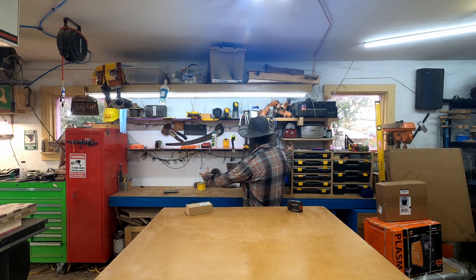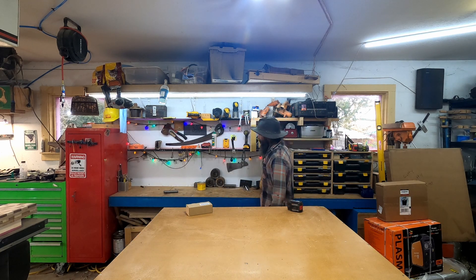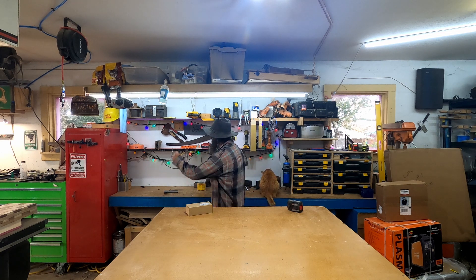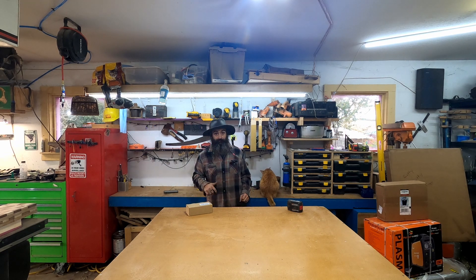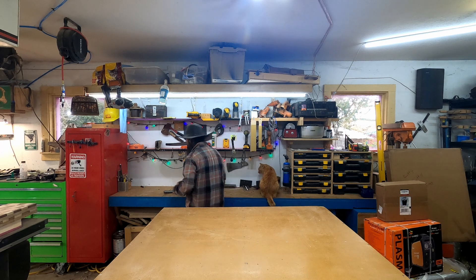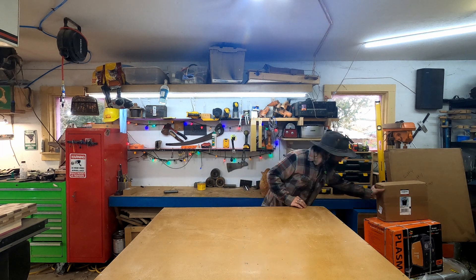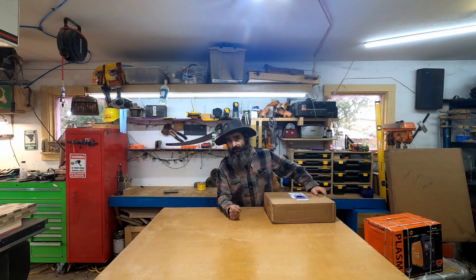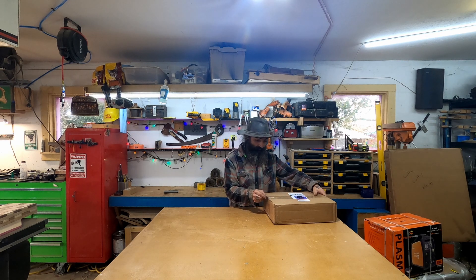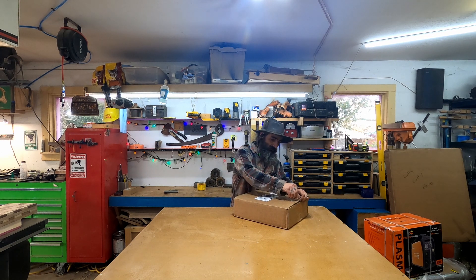If you're a viewer of my channel, you'll notice there are a lot of differences going on here. I took that boring pegboard down — it was gloomy — and I wanted it spruced up a little bit. I'm not going to unbox all of it on camera, I'm going to get it opened up and laid out. This should be the laptop stand — I did it all out, might as well do it all.